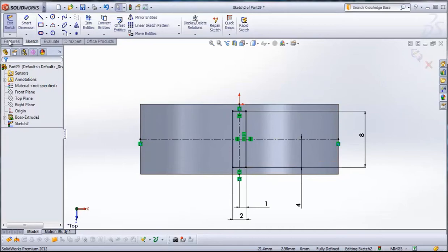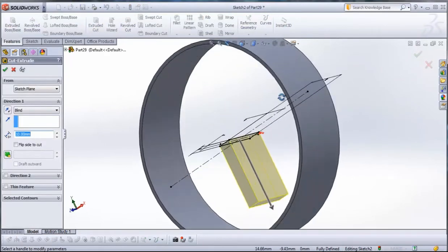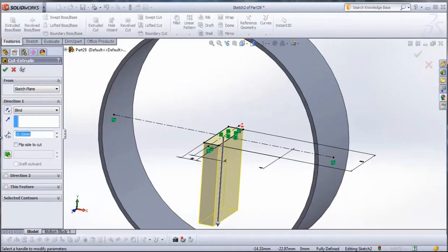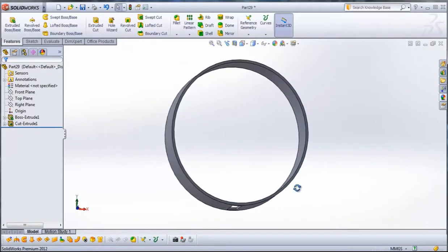Then go to Features, Extruded Cut. Rotate it and type here 20 millimeters. Confirm, and we have our first hole.